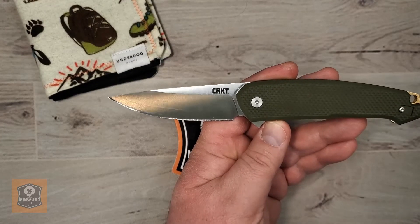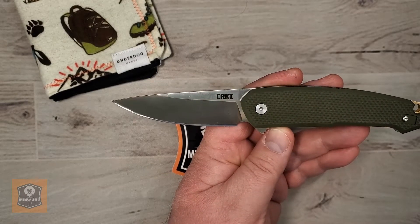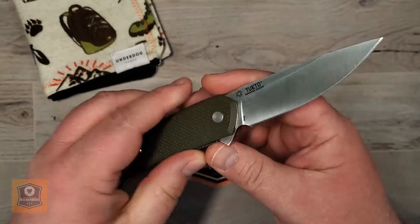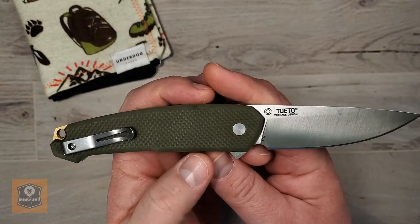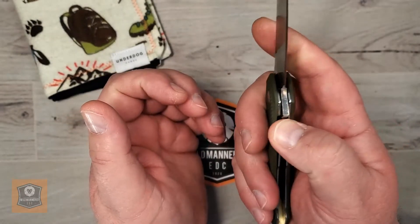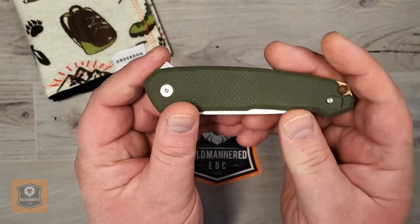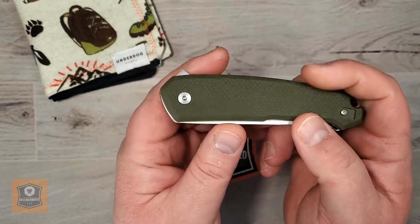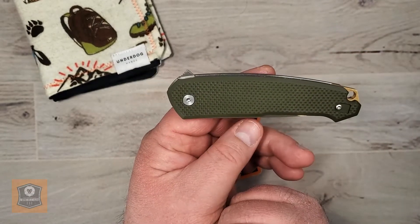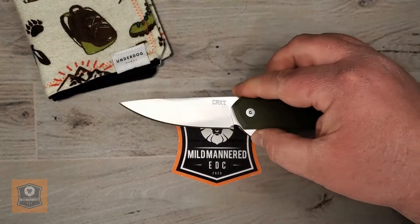This is an interesting sort of pukko-y, Finnish-style kind of knife. It runs about $58 as I'm seeing it out there in retail land, and it is made in Taiwan. I think it's kind of flying under the radar a little bit right now — it's still pretty new — but it's a good opportunity to talk through it, particularly since it's with a designer that a lot of people really like and follow.